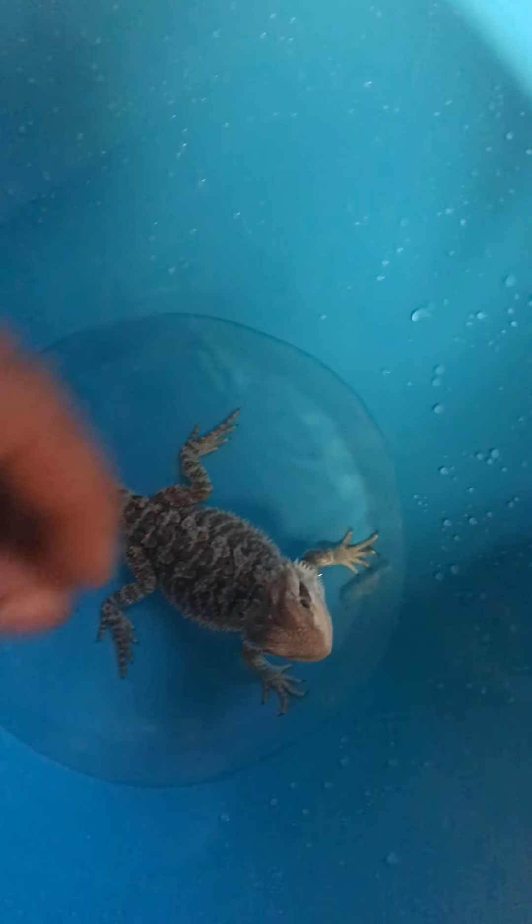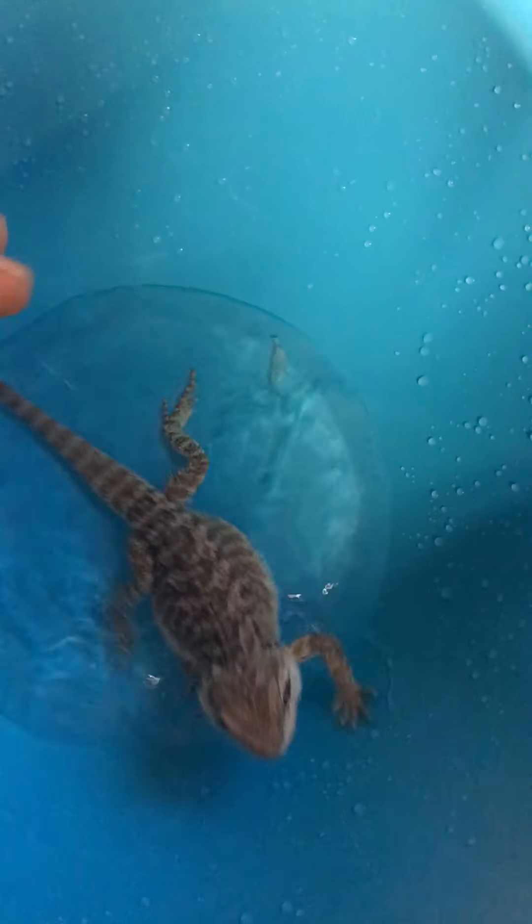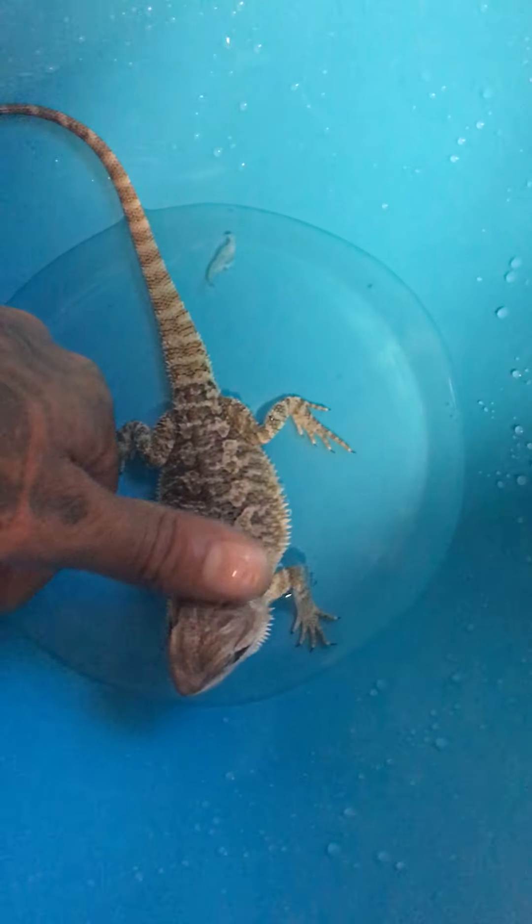This is a desert animal, so you want low humidity, not high. Having water in the enclosure will make the humidity go up instead of down. Having no water makes it go down.